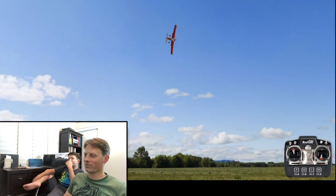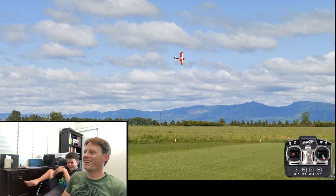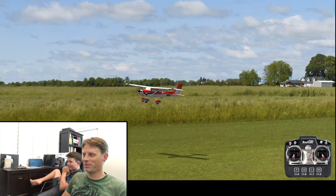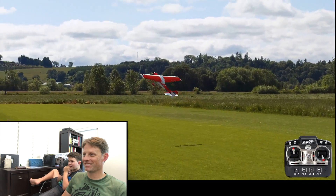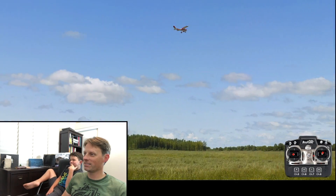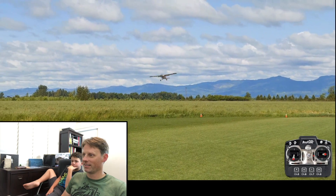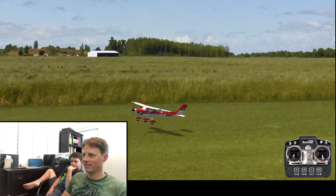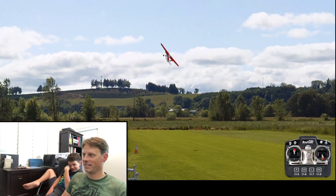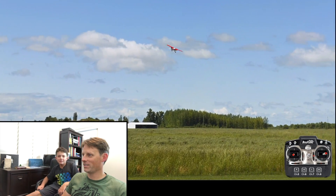Just so you know, don't go too fast — the pieces will start flying off. Touch and go, let's see if we can keep the wheels up. We're gonna keep the nose up as long as we can. There we go! Now let's see if we can do one wheel.